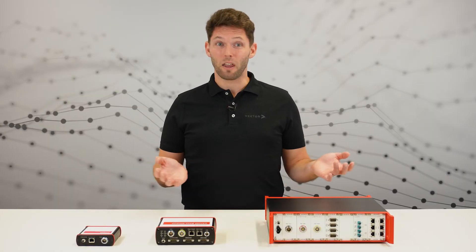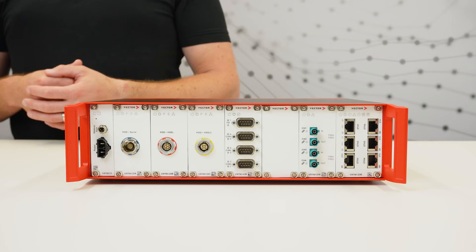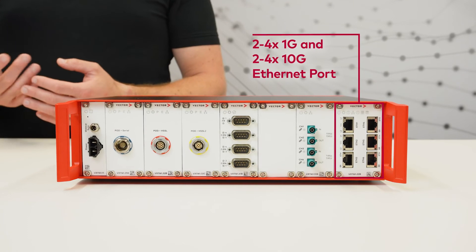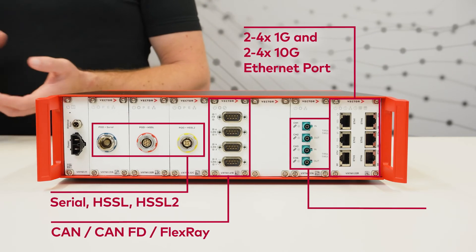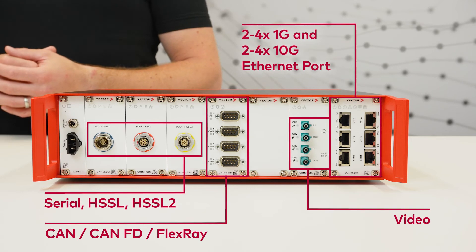And then there is the VX1161, our multi-base module. It consists of a rack and a large variety of cards to be selected to meet your measurement needs. It supports the same interfaces as the VX1135 family, but also provides video channels for GMSL and FPD Link, as well as an Ethernet TAP interface.